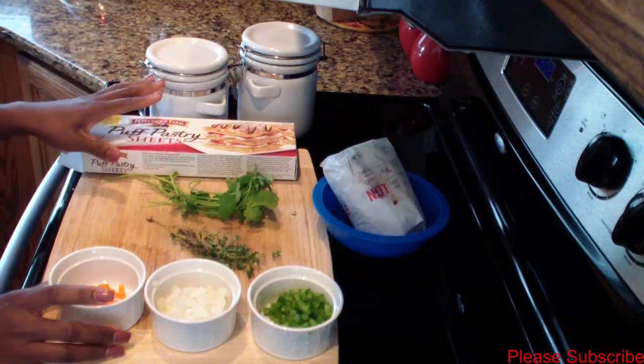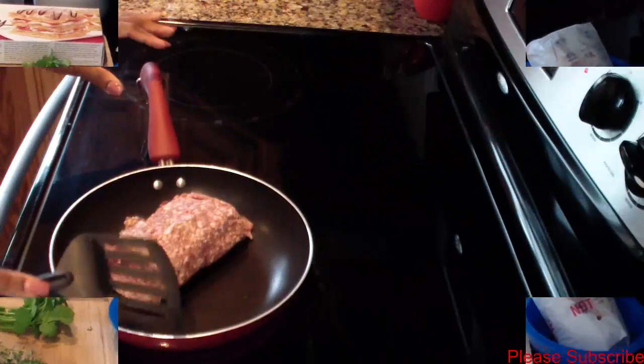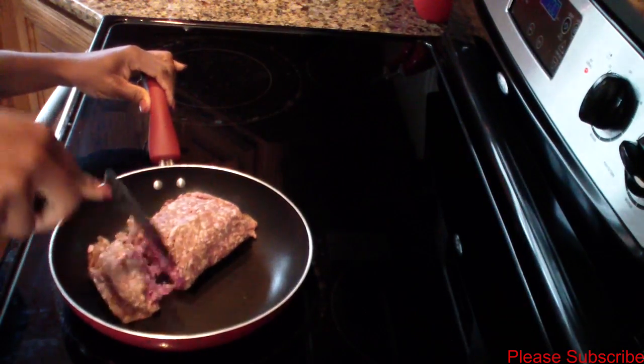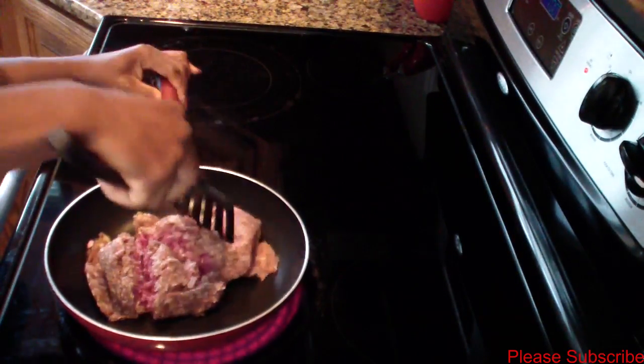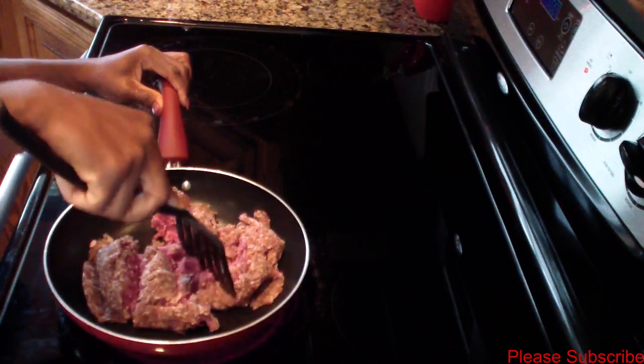I'll go ahead and brown my hamburger meat and I'll come back and show you guys the cooking process. I have my stove set on medium-high.